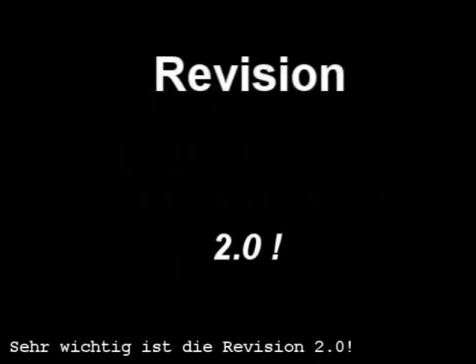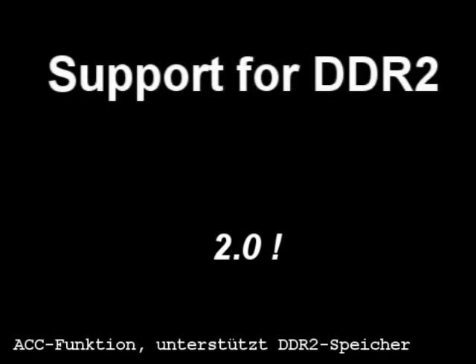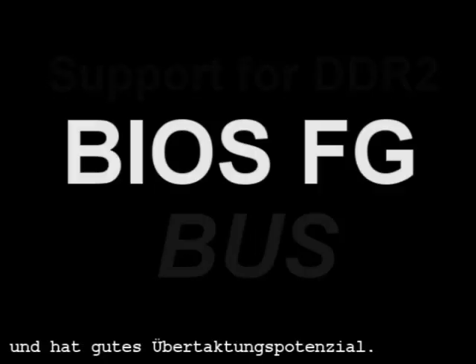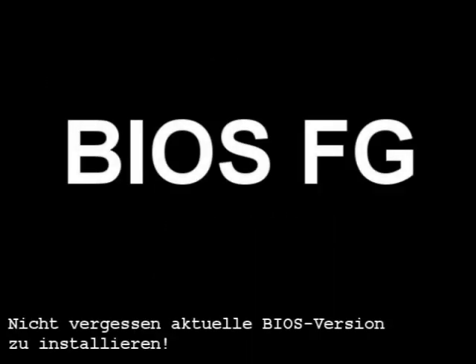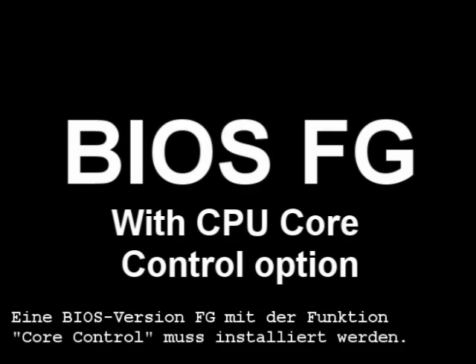Important is revision 2.0, because this one possesses the ACC function, supports PC2 memory, and is famous for overclocking possibilities. Also, don't forget to update your BIOS. If you get this board with an old BIOS, be sure you have a BIOS with the core control option.